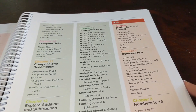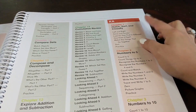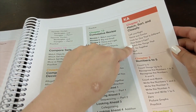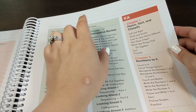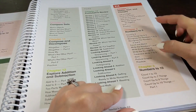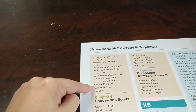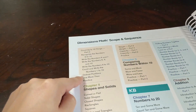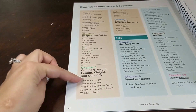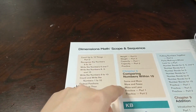Let's look at what your child is going to learn at the K level. Starting with K-A: matching, sorting, and classifying; recognizing things that are the same or different; recognizing left from right; number recognition and counting first to five and then to 10; ordinal position; shapes and solids; height, length, weight, and capacity; and comparing numbers within 10 — concepts like less than, more than, more or fewer.